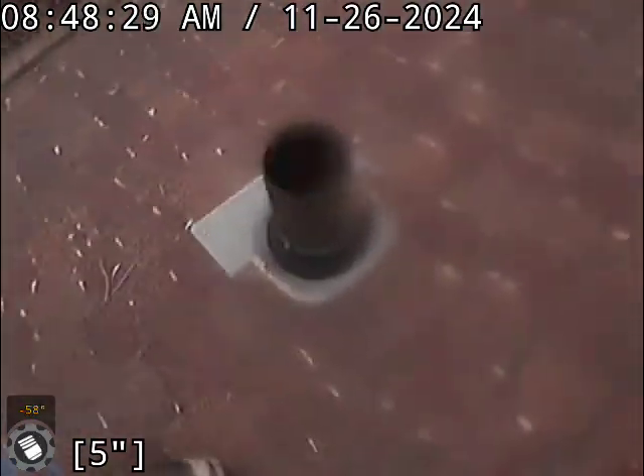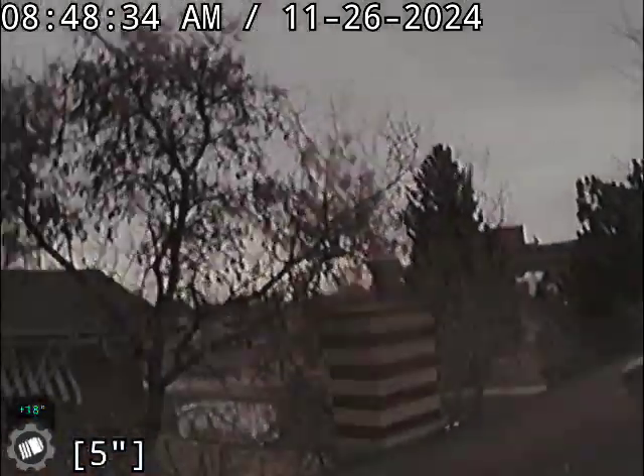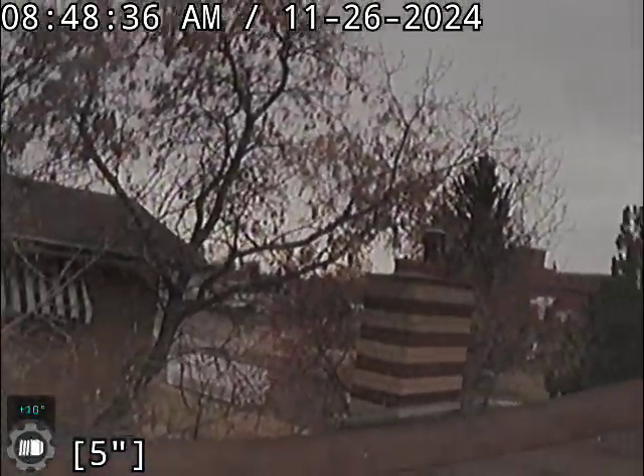Let me show you — we ended up going through this 4-inch cast iron roof vent. There's the backyard. That's it for this one. Thanks for watching.